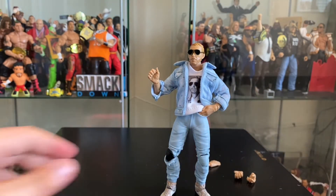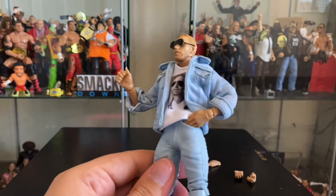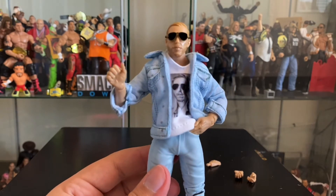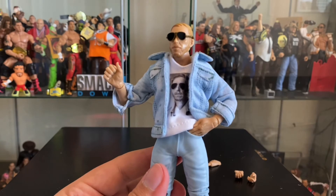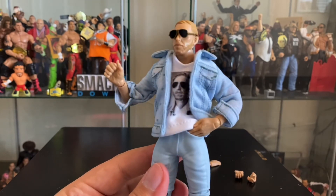So there you have it, guys — Orange Cassidy. What do you guys think? Figure of the year? What else could compete with this? Just with the innovation alone, it's going to be hard to top. What have you been considering so far as figure of the year? Is this going to make it up there for you? Let me know in the comments below.